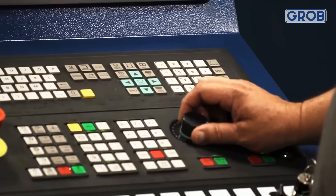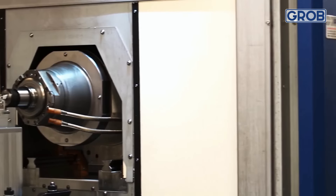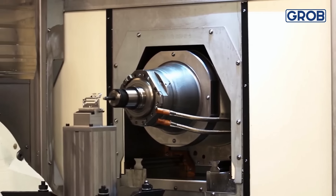It's super easy, operators know it, it's easy to load, easy to unload, chips fall away, and the drilling is phenomenal because of the horizontal design.